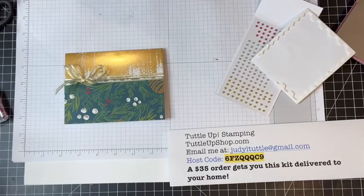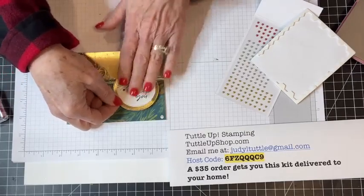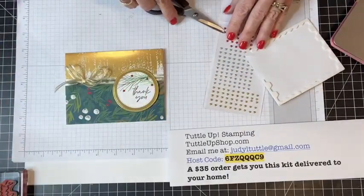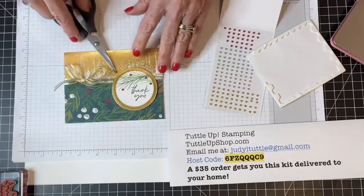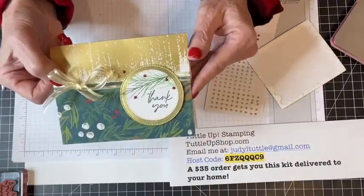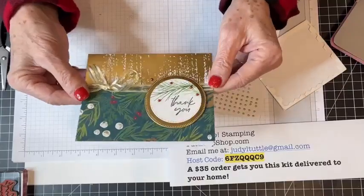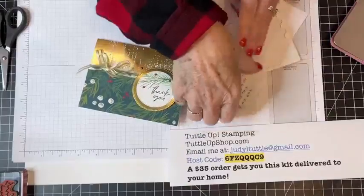What I love is that these would be super quick and easy to do with whatever designer series paper you have at your house right now. We're moving out of Christmas, so why not use that paper to make beautiful cards to show your thankfulness? Here's card number one — told you, super fast and easy. You could just write your little note on the inside. I love that one.